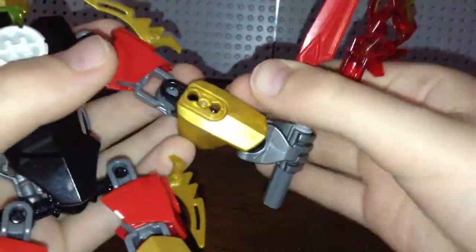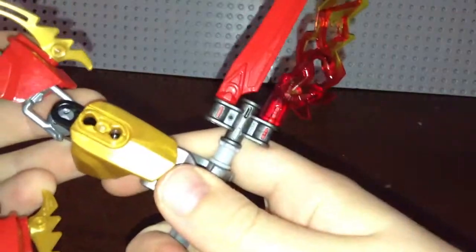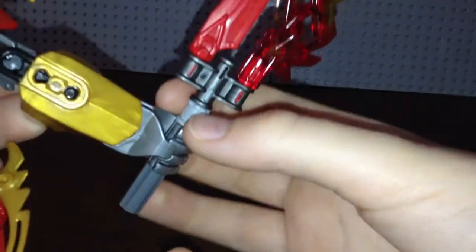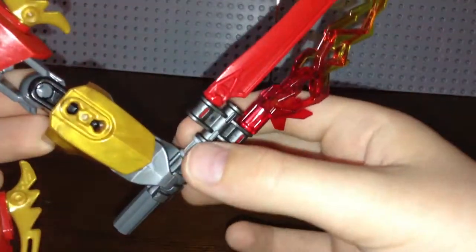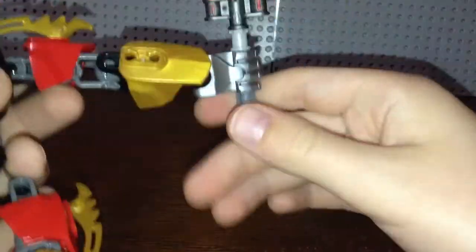For the sword, I took the fiery sword from the accessory pack — the one that comes with the black brain — and I added a small Technic piece to cover up the part that was sticking out. Then I connected a part to the bottom to make it look like he was holding it with it coming out the bottom of his hand as well, sort of like gripping it in the center of the handle.